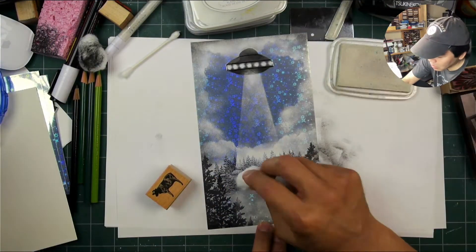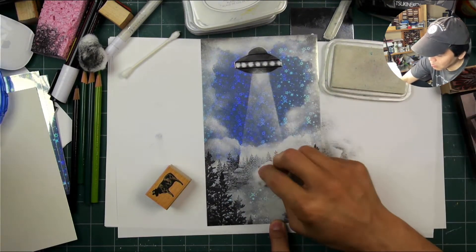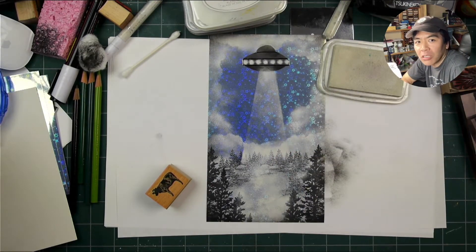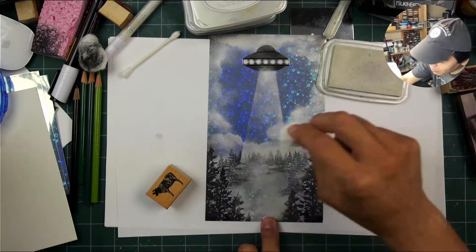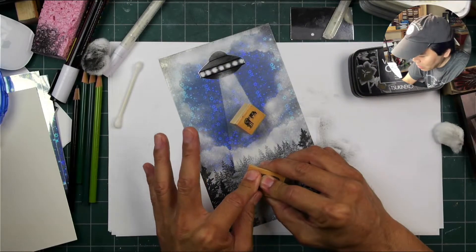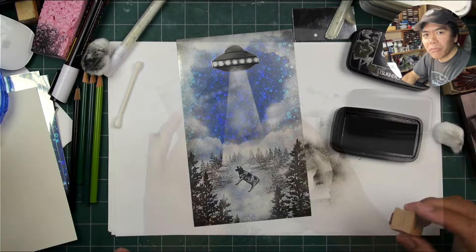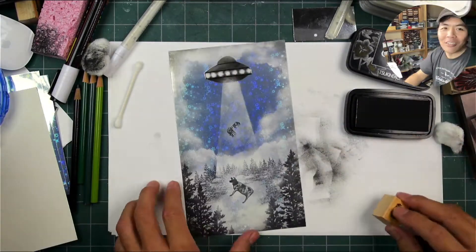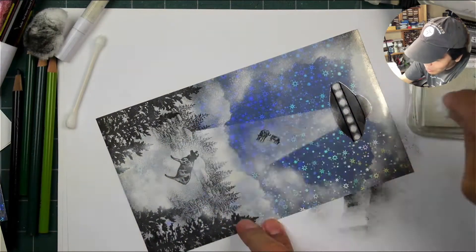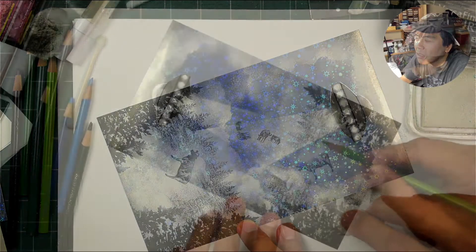There we have our UFO and the tractor beam. Now we just have to stamp our cows. Where I'm going to stamp this cow, I'm making the area behind it a little bit lighter so those darker trees won't interfere with the silhouette of the cow stamped over the top. Stamping them at an angle like that — the legs probably would have been better dangling, but that's the design. One cow in the foreground, a couple more cows in the background, getting beamed up.